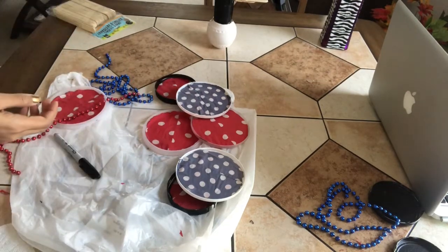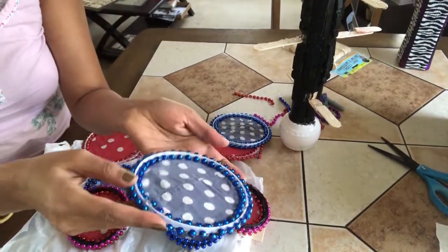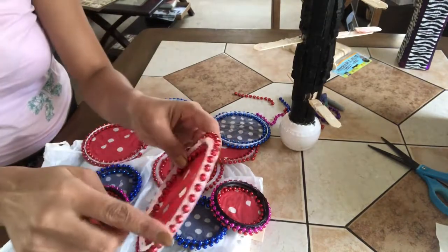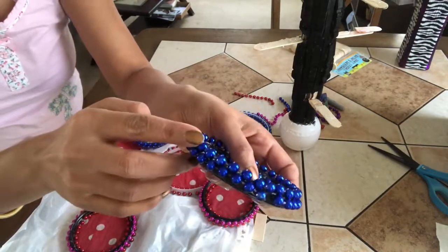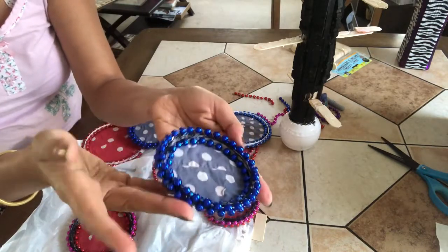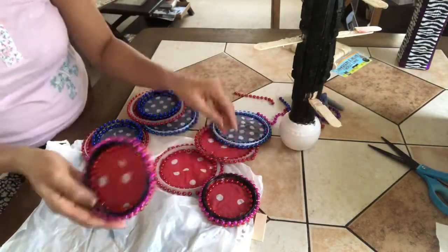Here I'm done gluing the beads. You can see I've glued the beads on the inside of the lid also for a better finishing — one bead round on the outside and one on the inside. You can glue the beads in as many rounds as you want depending on the availability of the beads and the shape of the lids. Use colorful beads and cloth to make the decor colorful.